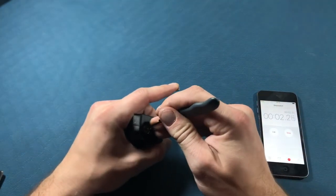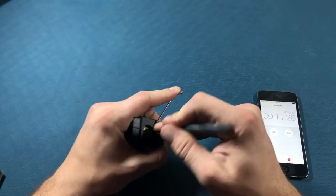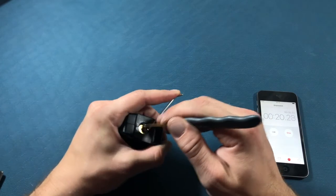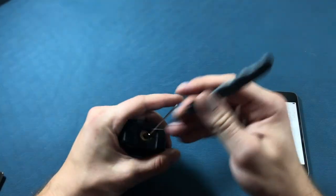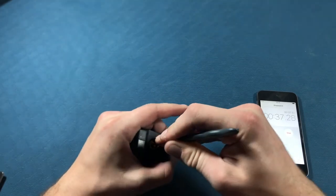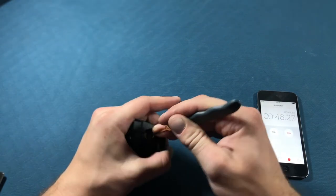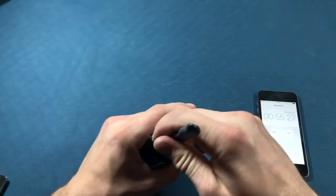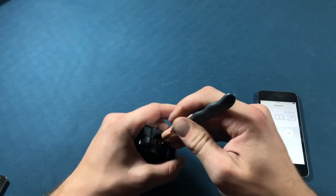Let's start. Now this plastic around it is making it a little difficult to place the tension tool. I wonder if this tension tool is the best one for the job. That one's loose. That one's loose.